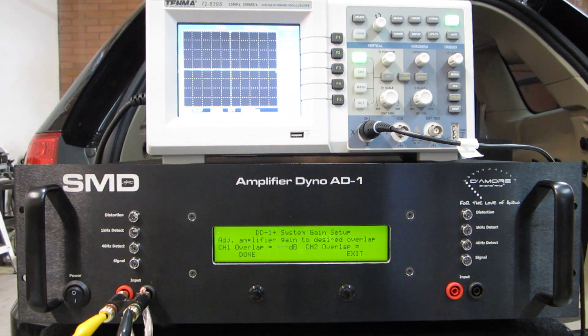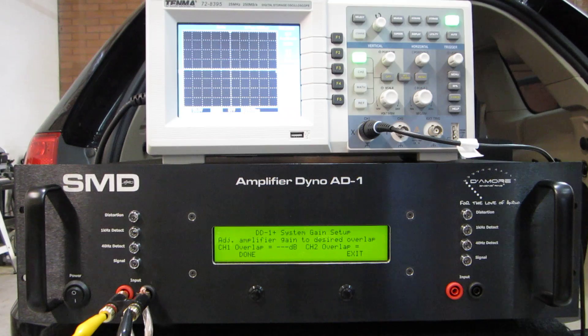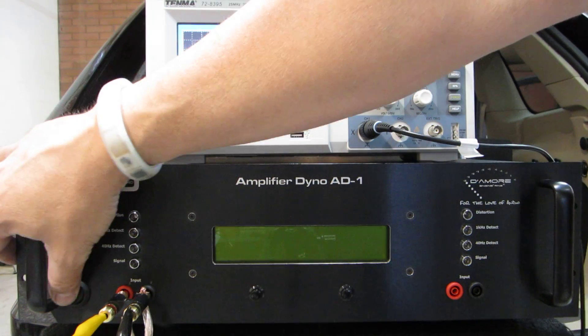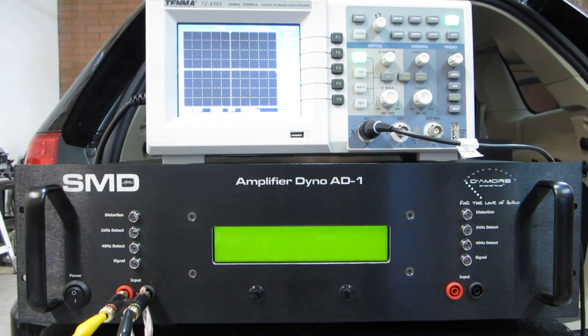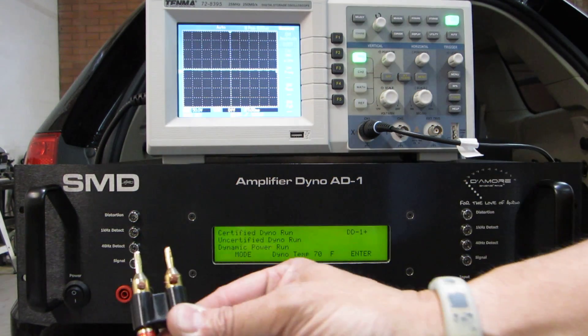We got the Amp Dyno AD1 here. We're going to do some dyno runs today and show you some of the other cool features of this thing. One of the things it has is DD1s built into it, so you can use it just like a DD1 on either channel. When you first turn the machine on, it goes through its boot-up sequence, and after it's done booting up, if you don't select any dyno functions, you can just use it as a DD1 right now.